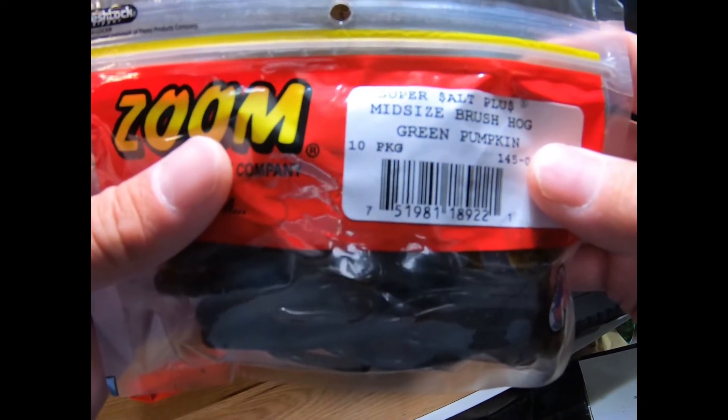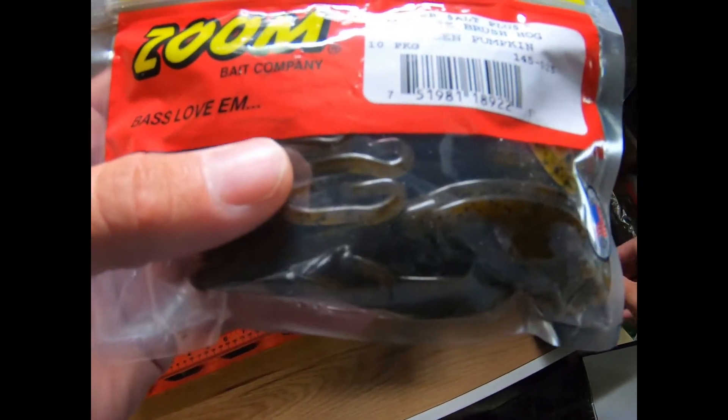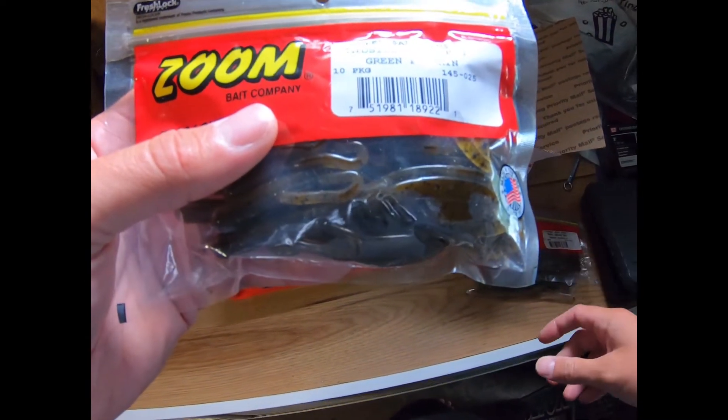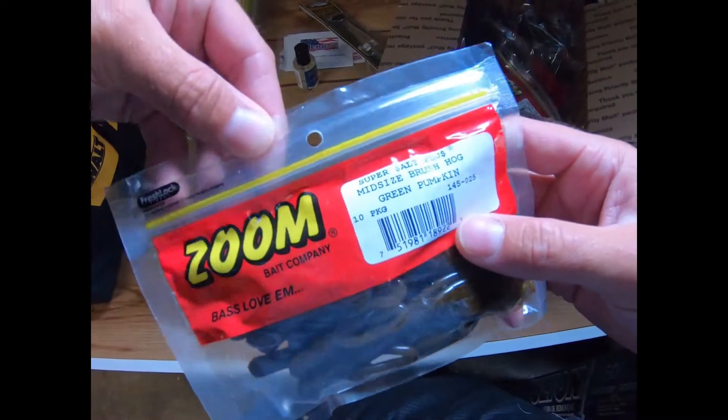A bunch of buddies and I have been talking about this one for a while — trying to get something bigger than the mini or baby Brush Hog, but not as big as the regular. So I just want to show you a little size comparison.